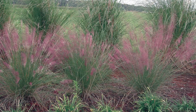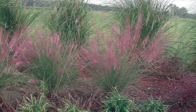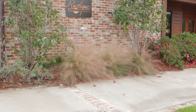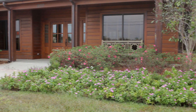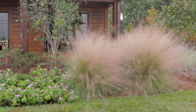Not likely to be noticed in the spring or summer, it puts on quite a show in the autumn landscape. When other ornamental grasses are falling down and showing ragged foliage, muhly grass will be covered with a cloud of wispy flower heads held high above the wiry foliage. This effect is amplified when planted in large masses.